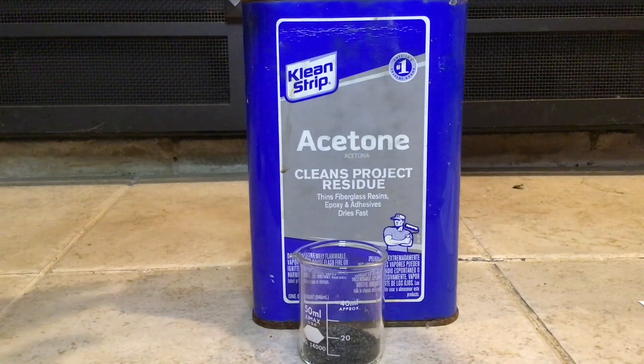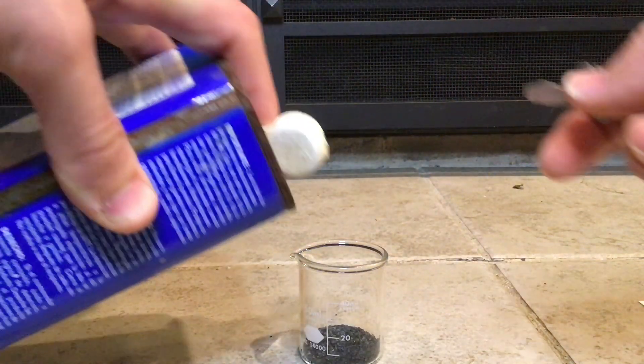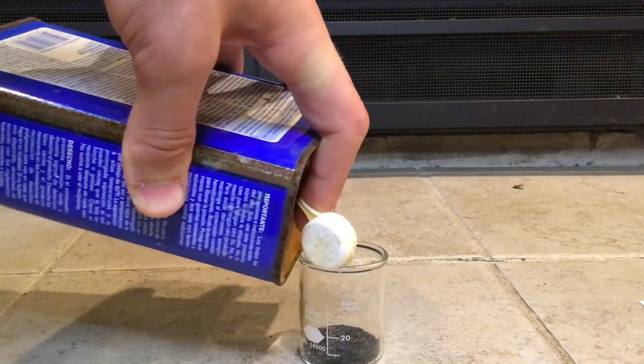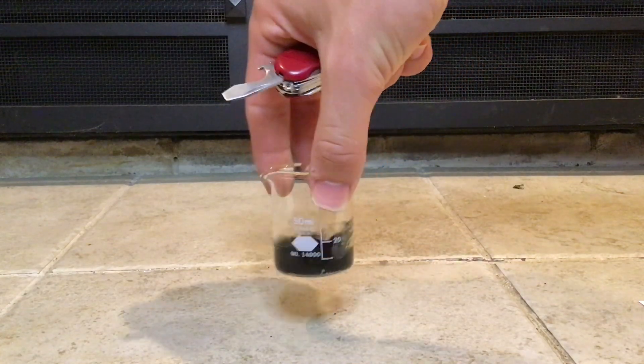The amounts of either substance I'm using are not precise. It depends on how much fuse you're treating, and also the consistency that you want to get, and I'll show you what that's supposed to look like. Keep in mind that when you're working with acetone, it does put off quite a bit of vapor and smells like a nail salon, so do it in a well-ventilated area so you don't get a headache.